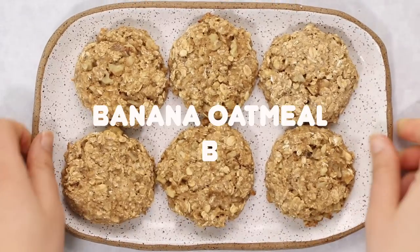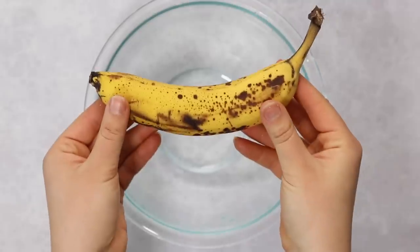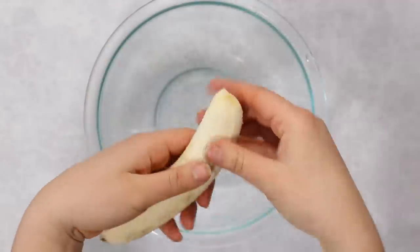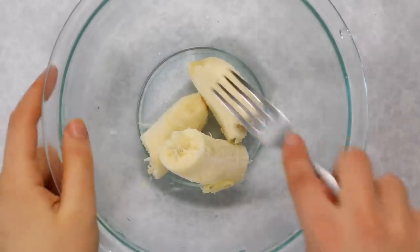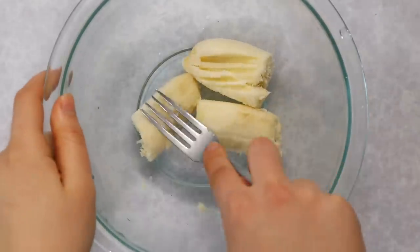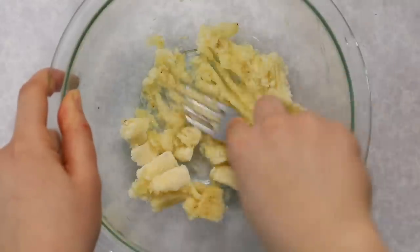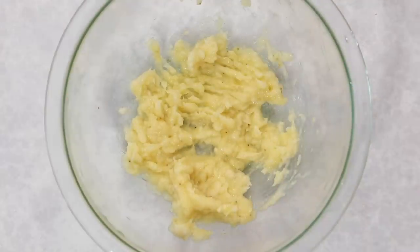First up, we're making banana oatmeal breakfast cookies. This recipe is great for meal prep because the cookies travel well, but it's also great for just having cookies at home for breakfast. To start, we're going to mash our banana — as long as there are a few brown spots it's fine for all these recipes. You just need one banana, mashed with a fork until it's nice and smooth and almost glossy.